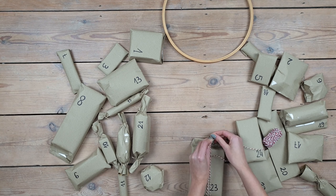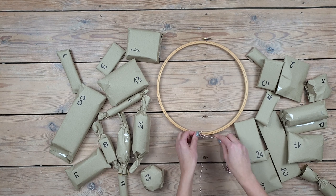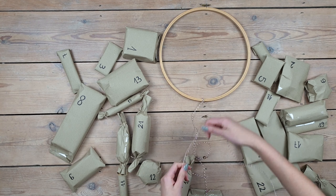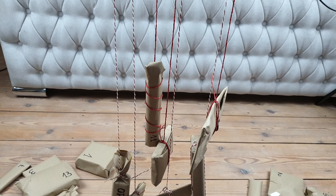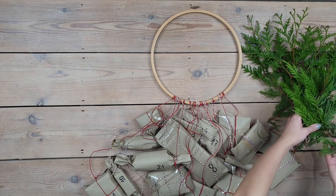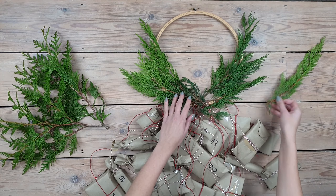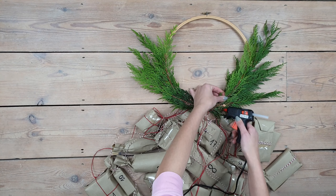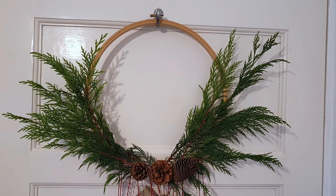Once all of them are wrapped and numbered, it's time to attach them to the hoop. I use some thicker thread, wrap it a couple of times around the present and then tie it to the hoop. For a better look, I hang each present at a different level. It's also easier to work and attach presents when the hoop is hanging on something. Then I decorate the hoop using fresh branches, which look very Christmassy and smell amazing. I hot glue them in a few places and then add some pine cones as well.